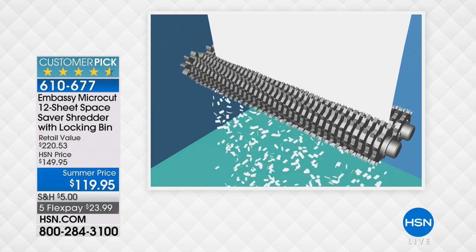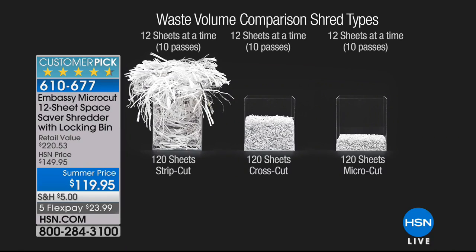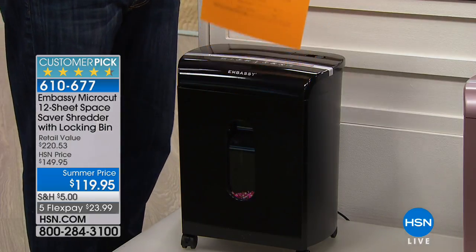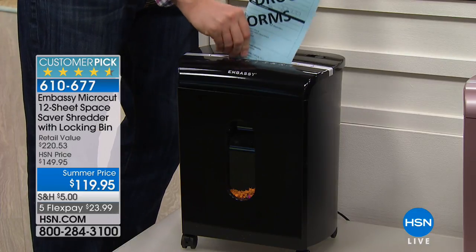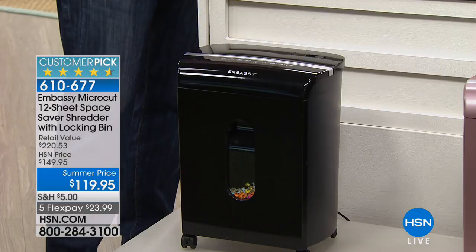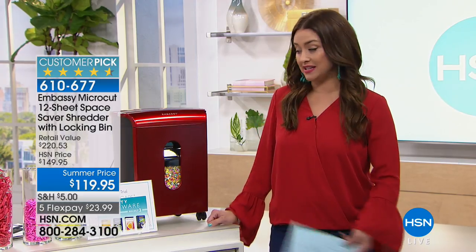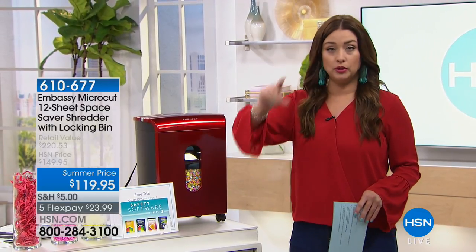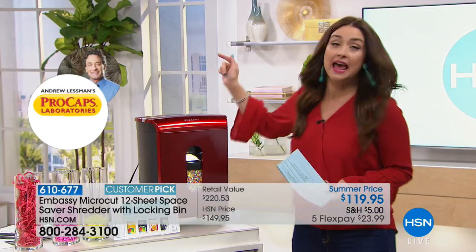This shreds 12 sheets at a time — including staples and junk mail envelopes. You can see the difference by volume: strip cut leaves a lot, cross cut less, micro-cut goes down to almost nothing. No one is going to go to your dumpster and pick that up. You don't have to baby it — whether it's social security documents or health information — you can even feed it in at an angle and it'll chop it all down to nothing.